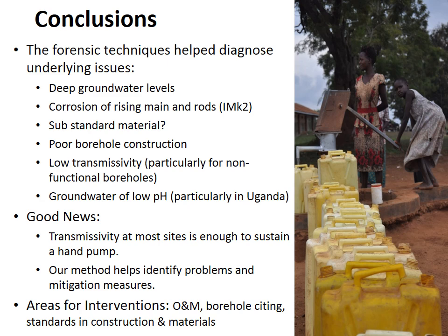In conclusion, the forensic techniques developed in Survey 2 helped diagnose a number of underlying issues: deep groundwaters, corrosion of rising mains and rods, substandard materials, poor construction, low transmissivity particularly in non-functional boreholes, and low pH increasing corrosion risk in Uganda. On the positive side, transmissivity at most sites is sufficient to sustain a hand pump, and at some sites could support upgrading to larger pumps for irrigation or piped water supply. Our method helps identify these problems and forms the basis for mitigation going forward. Key areas for intervention include better operation and maintenance, better borehole siting, and improved standards in construction and materials.